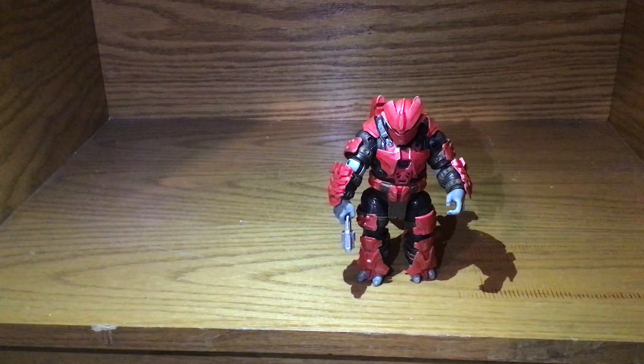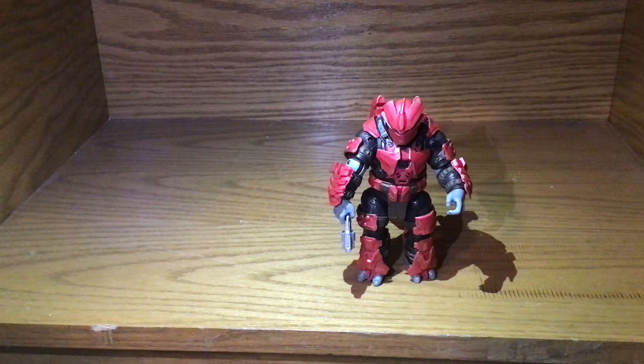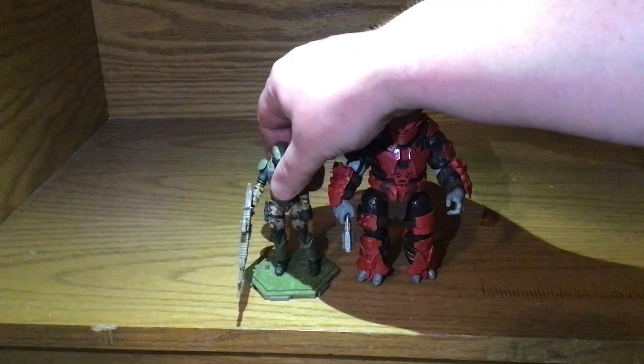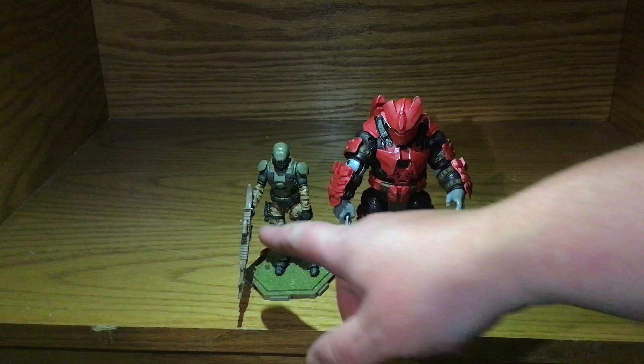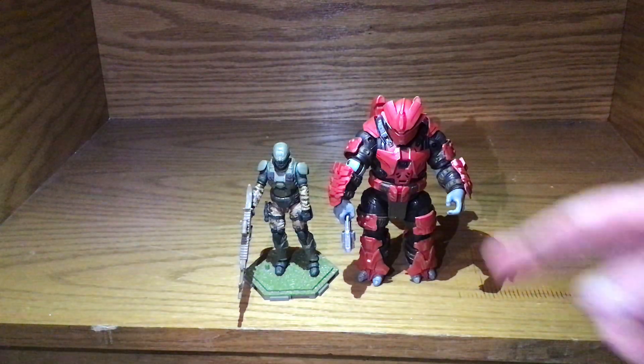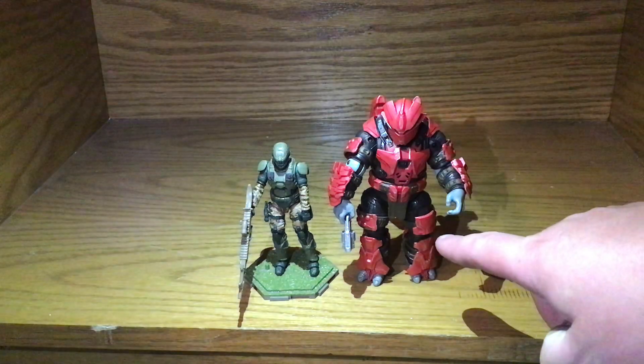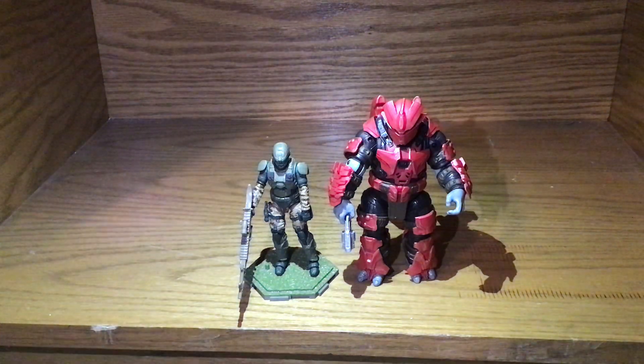This figure is $10, and this figure is also $10. This one comes with a gun, but that's just a Final Faction gun I gave it. For the same price, look how much bigger this is and how much more plastic you get — it's kind of amazing.